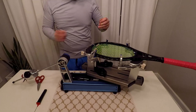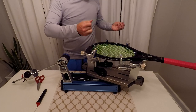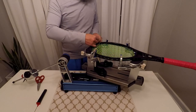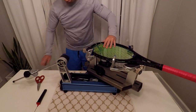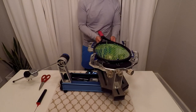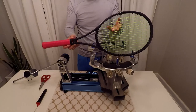When you get to the end, we are going to use the same tie-off knot that we did for the main strings. And that's pretty much it — loosen the clamps, take your racket out, and go hit some balls. Like and subscribe if this was helpful.